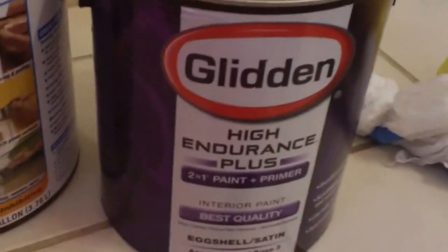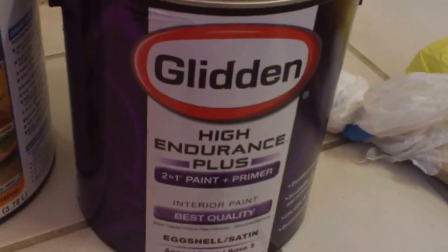It's Gideon High Endurance paint, which I don't recommend buying — I will not buy this again. It's very thin and you need way too many coats for it to cover anything. I saw other YouTube videos where people were very disappointed; they couldn't even cover pencil marks underneath. I'm lucky because I primed the whole room before I painted, so I don't think I'm going to have that problem.